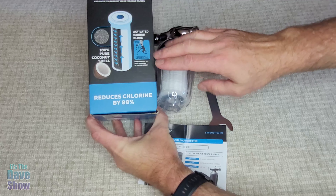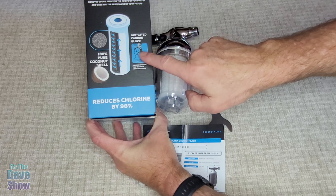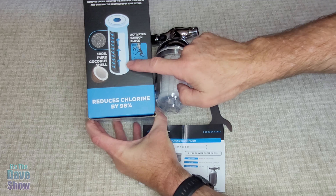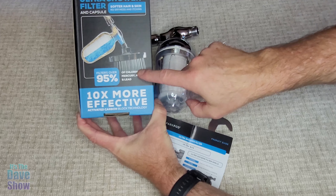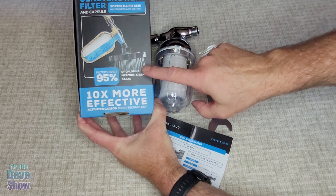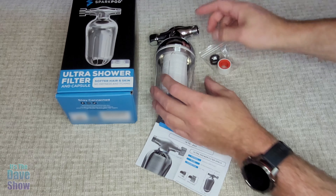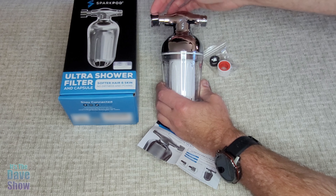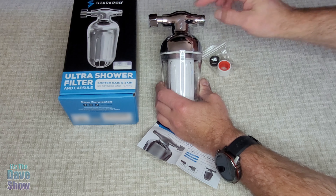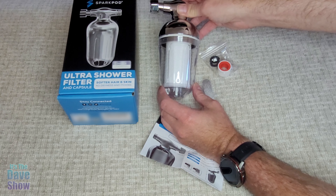On this side here, you can see it's got the coconut shell active carbon blocking information in there. This is all part of the filter. It takes out a lot of the chlorine as well. A very nice filter system. We have this on our shower already, and it's nice because you don't need any extra pieces. This goes onto the wall, and then your shower head goes into here. You've got the filter container, and you can see through it so you know when it's time to change.